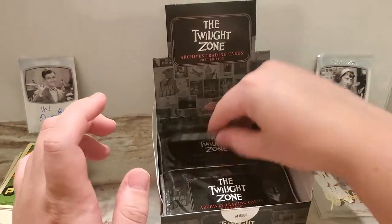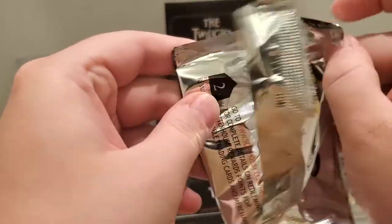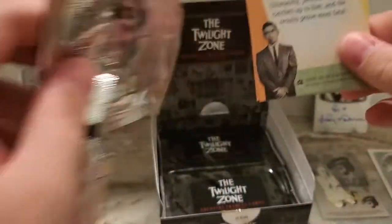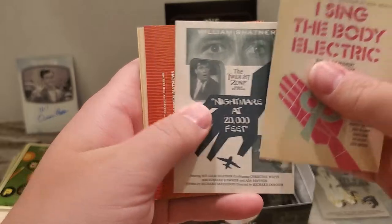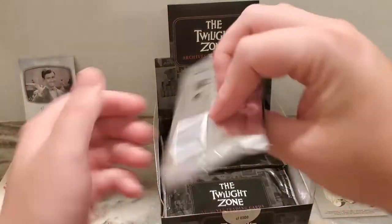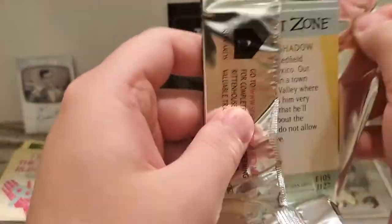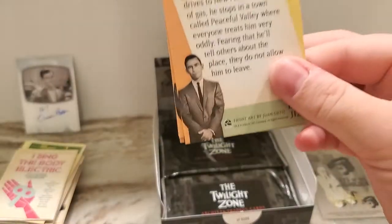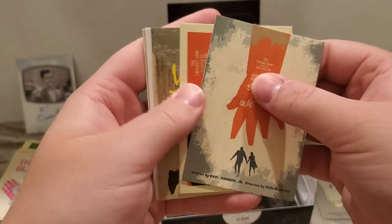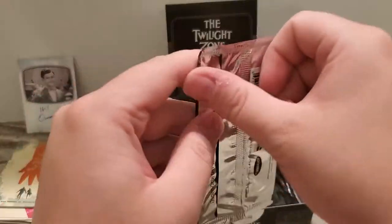There's a really nice auto checklist in this product as well. There are some huge names — you can get cut autos of Rod Sterling. I would love to get the one of Rod Sterling and William Shatner. But there's also a cut of Rod Sterling and Bill Mummey, and then there are some big name autos that you can get as well. So just base there, and I continue on.